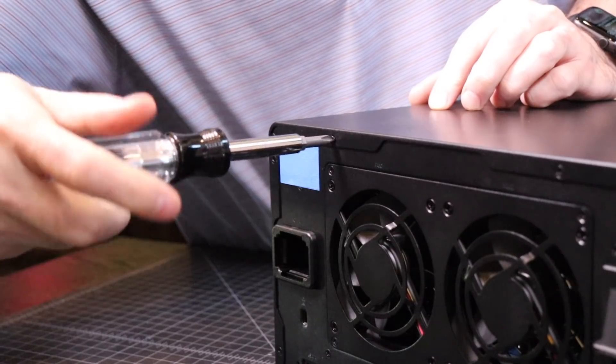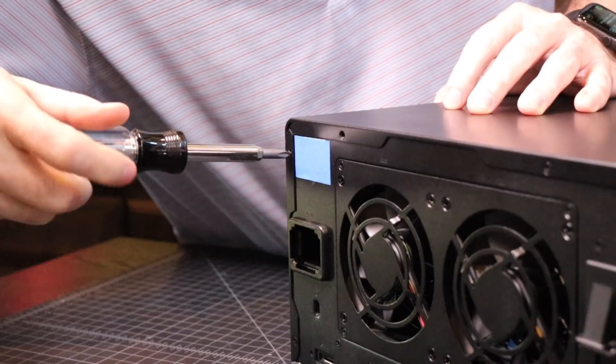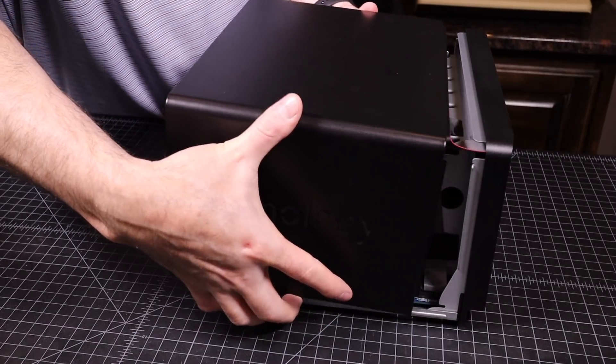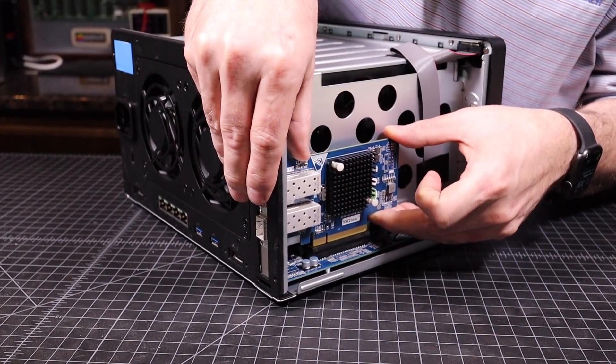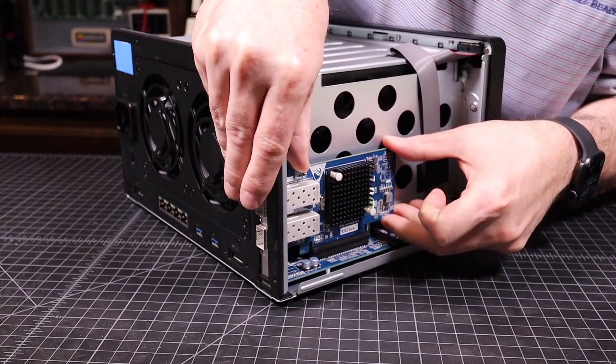First, I started by removing the six case screws and then removing the cover. This exposes the PCIe slot. I then gently inserted the 10G Tech network card and secured it in place with the latch and screw.